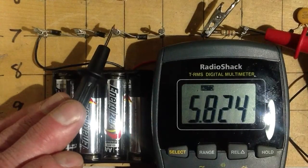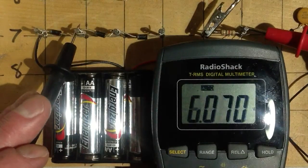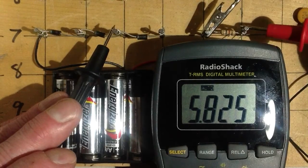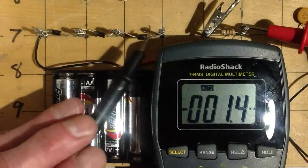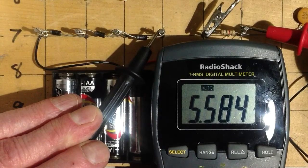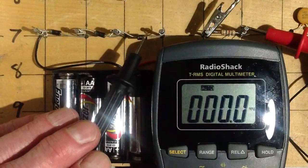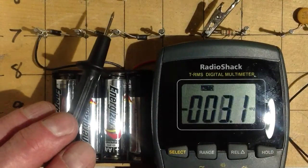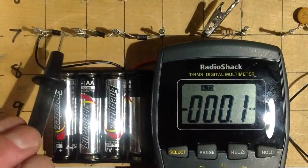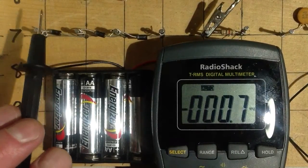Now let's put these two diodes in series and see what we get: 5.825 — maybe about 0.25 volts or so. Now we're going to put a third diode in series: 5.584. So we're getting maybe a little under three-tenths of a volt drop across each one of these diodes. But note, there is no load connected across this circuit. What diodes do is they drop a voltage by a constant amount, presumably regardless of the current through them, so they make a better voltage divider scheme than resistors do.